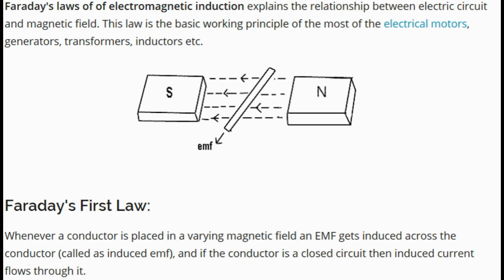First of all, let's have a look at Faraday's first law. This law says that whenever a conductor is placed in a varying magnetic field, an electromotive force gets induced across the conductor. Also, if the magnetic field is constant and the conductor is in motion with respect to the magnetic field, we will also have an induced electromotive force. This second case is what we have in electromagnetic flow meters — a constant magnetic field and a moving conductor.